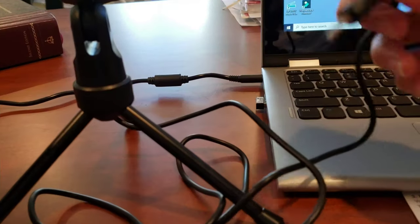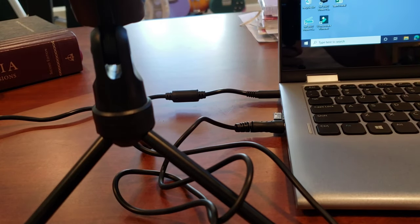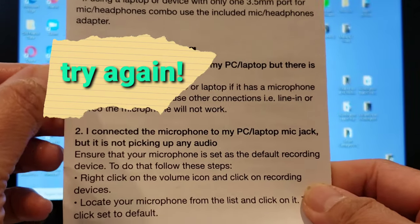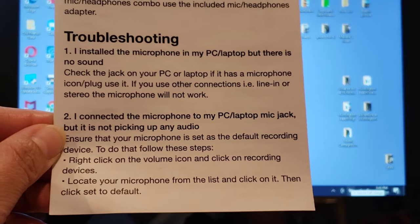It's just not working — I think I did something wrong. So here we're going to do some troubleshooting. I installed the microphone on my laptop but there's no sound. I tried the first step already and it didn't work. So number two: right-click on the volume icon and then click on recording devices.